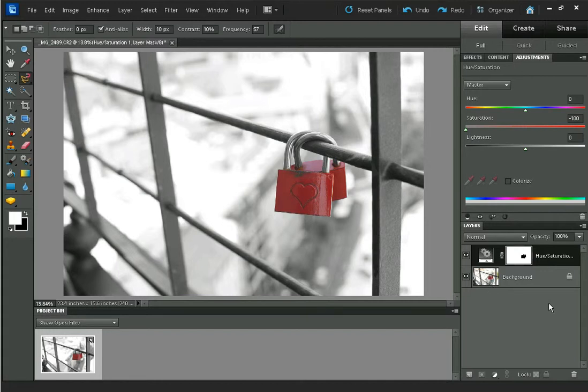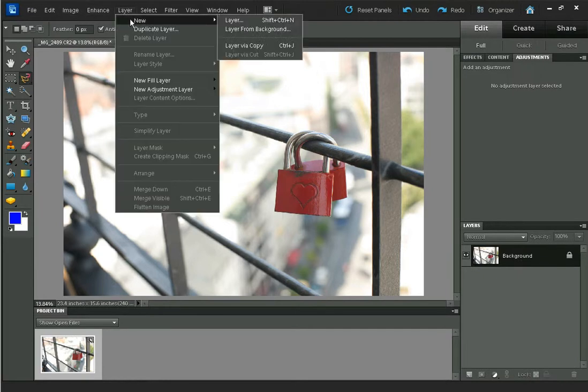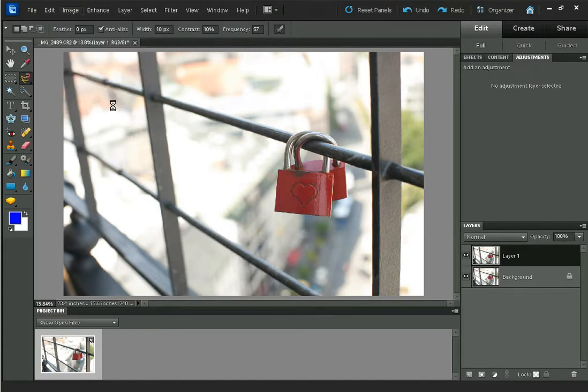The last method I'll show you in Photoshop Elements: first you need to duplicate the background layer — you can click the layer and drag it down to New, or go to Layer > Duplicate Layer, or just press Ctrl and J on the keyboard. Then go up to Image and Magic Extractor.